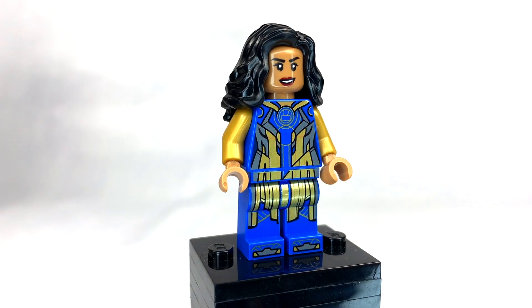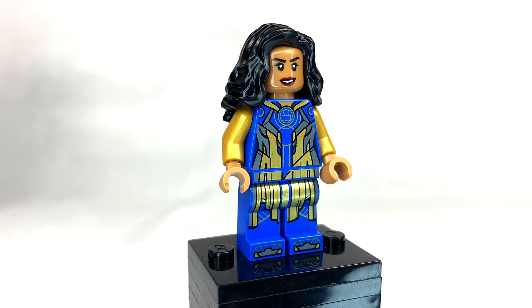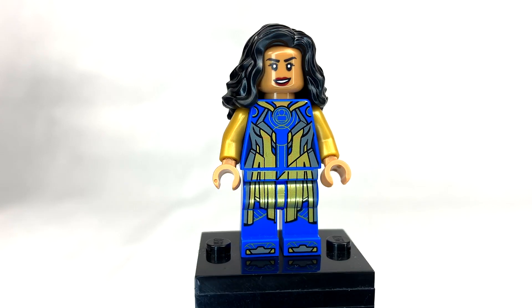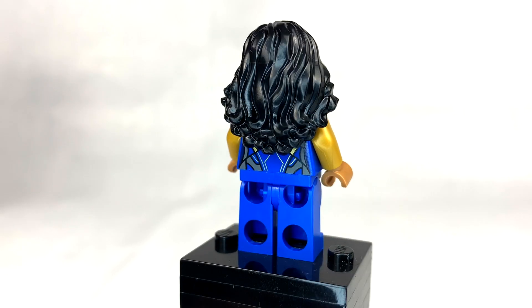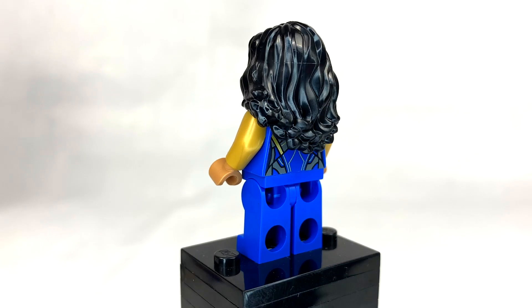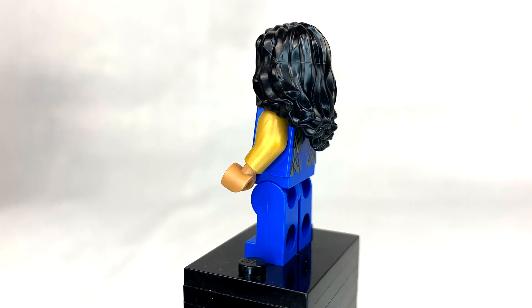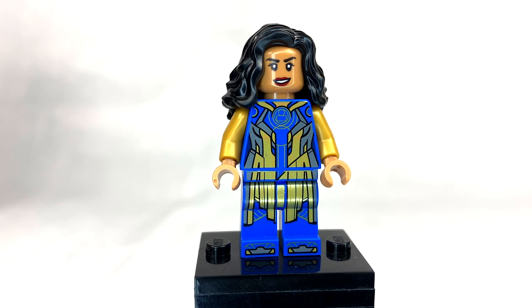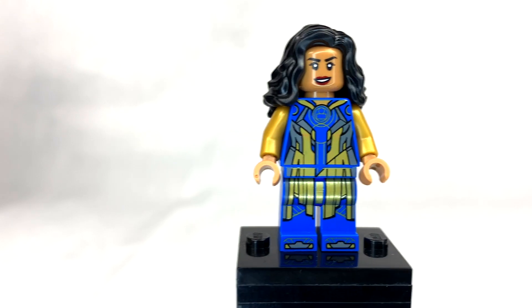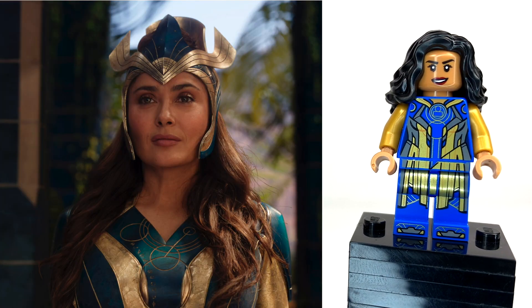She has a brand new face print — something many of the Eternals are lacking — which is really great because I think it looks exactly like Salma Hayek. The hair piece is okay; I like this hair mold a lot, it's one of my favorites. I understand why they chose it because they weren't about to make a new mold for her crown, but I really wish they would. If LEGO had invested in a new crown mold, that would have been the greatest thing ever.